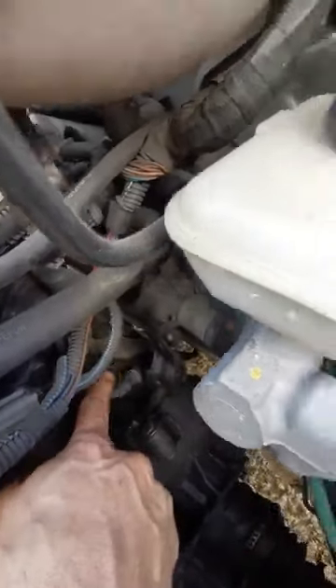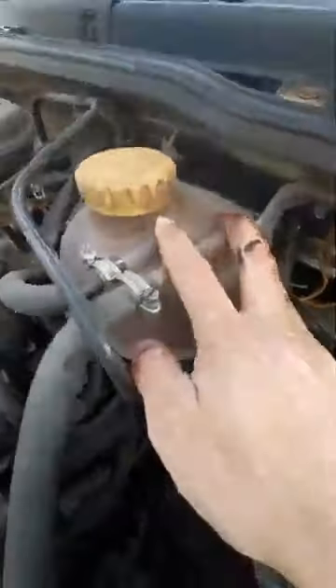So probably your first thought — which is what most people do — is to check the speed sensor. I don't know if there are other Corsas that work manually, but this Corsa works with electrical signals. Basically, you will find the speed sensor underneath the coolant reservoir — if you follow this wire next to this bracket, you'll find it there.